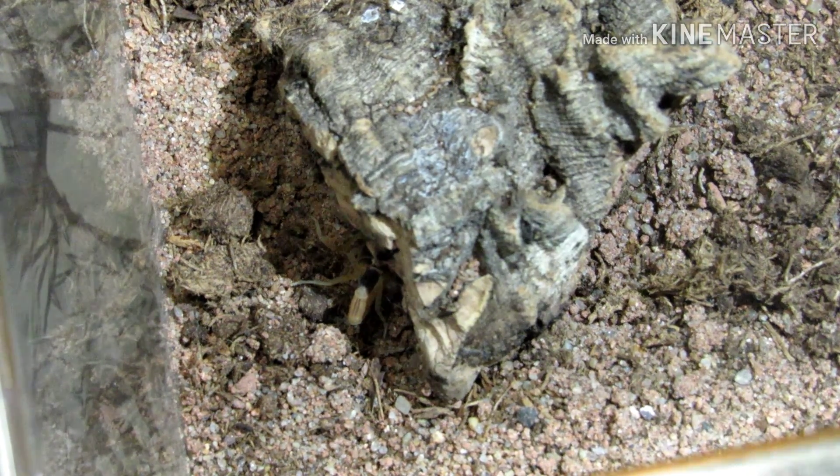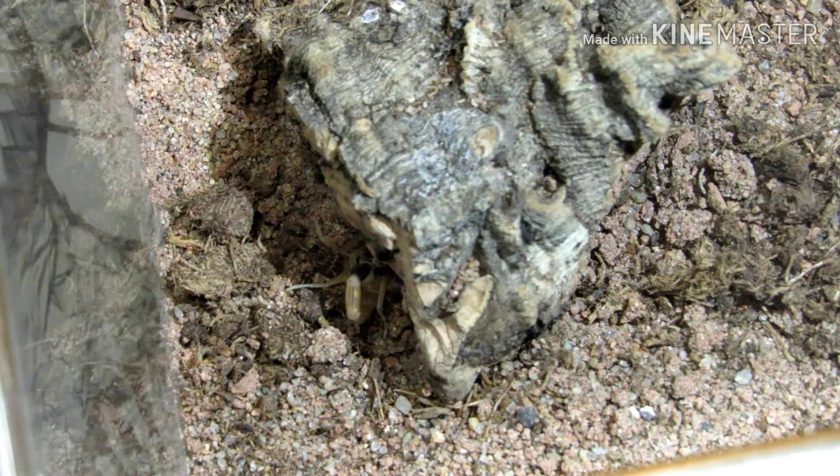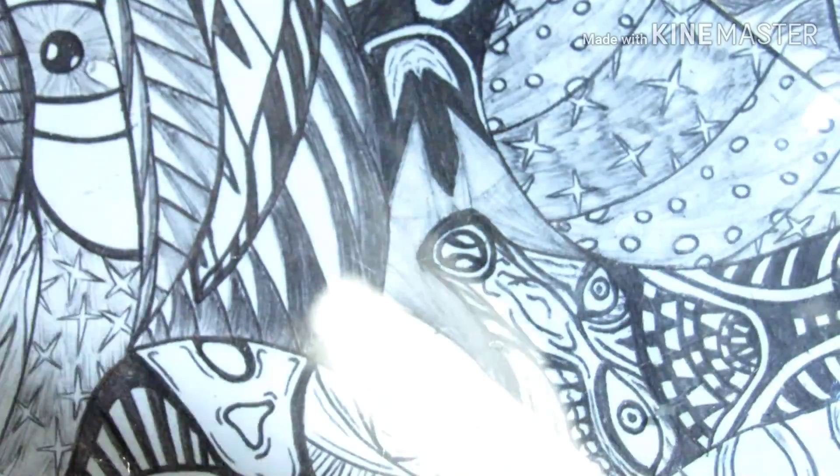Just going to refill that water dish. Alright, so there's that one. We will move on to two and three — we did not rehouse four because it is on the smaller side.